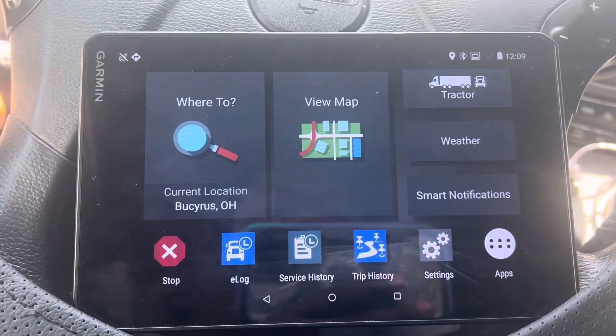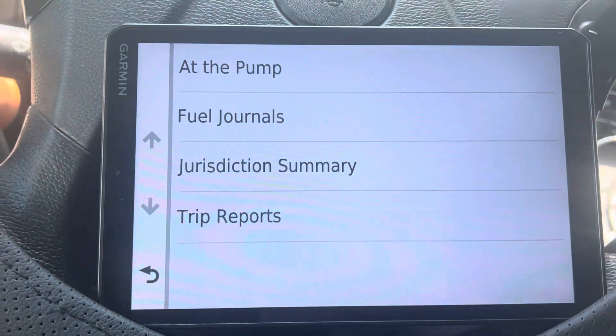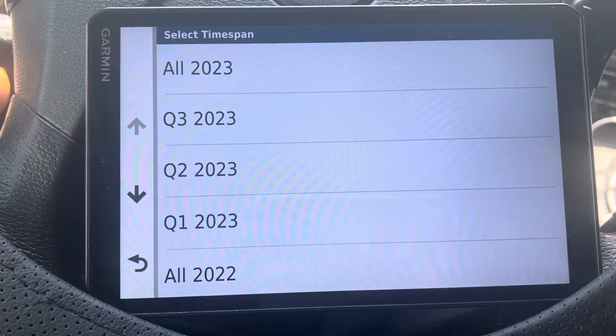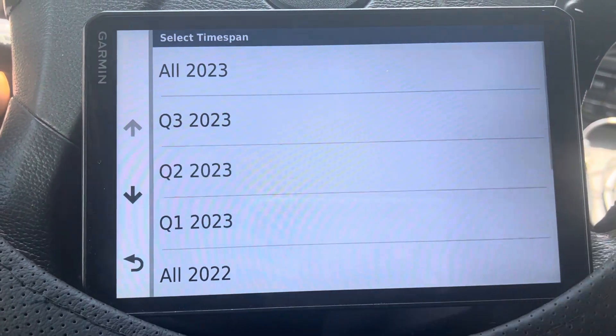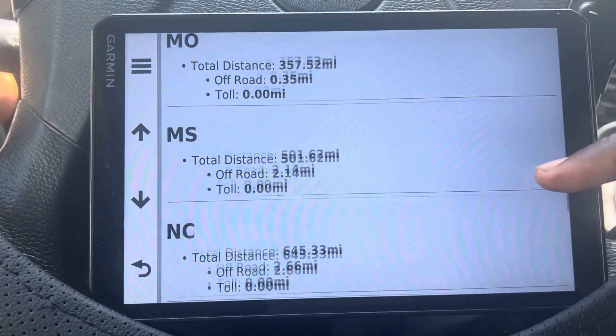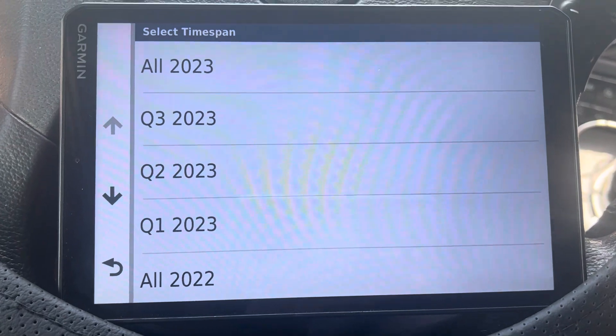Let's get to it. Go to Apps, then IFTA. I just did Q2 — this was all of it right here — and I didn't know you could put fuel in it, so I didn't do fuel yet. I just figured this out.